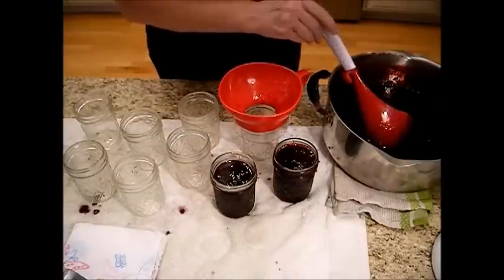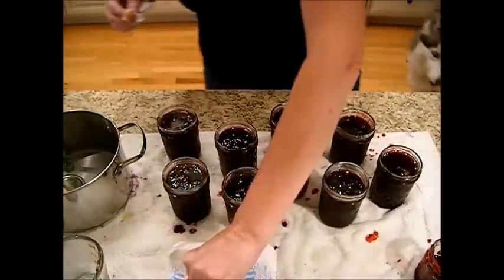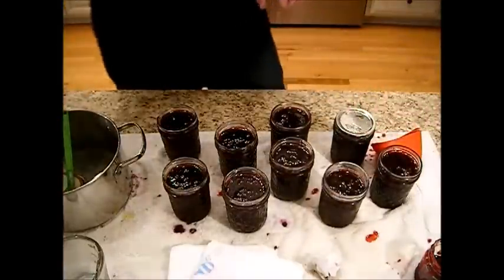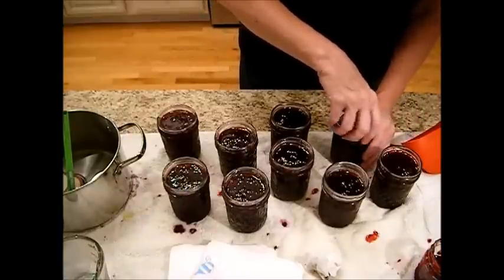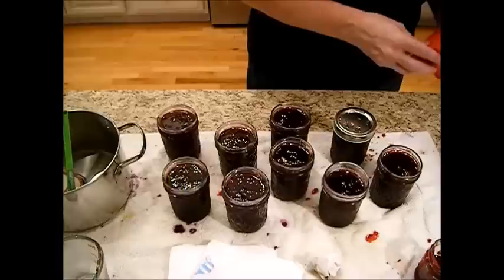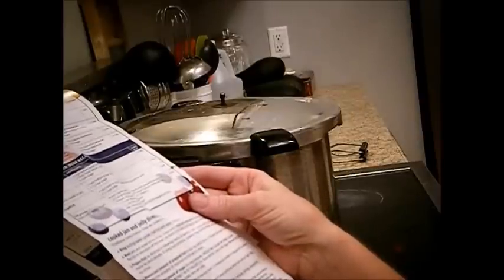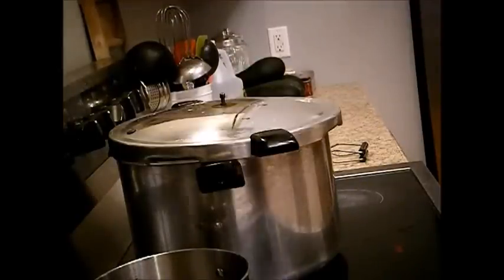I'm going to give this about a quarter inch headspace. We're just going to clean off the rims here — this is very hot. Reach in, get a lid, make sure there's only one lid on here. Put on the screw band — finger tight. Jams get processed for 10 minutes and jellies get processed for 5 minutes. I'm going to process this in a water bath. Make sure it's really good and rolling before you start counting. I'm just going to put the lid on just how I've got it now so the steam can come in — no weights will go on here at all.